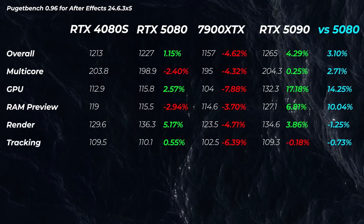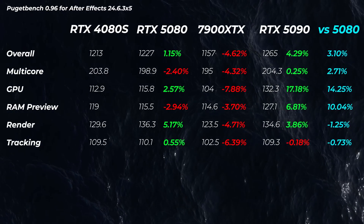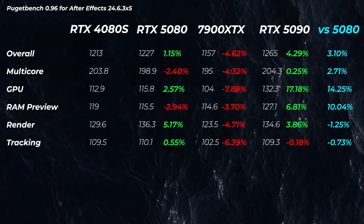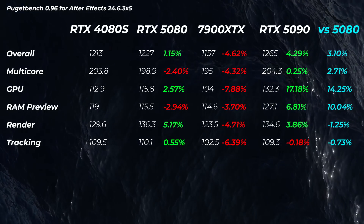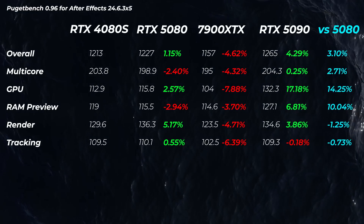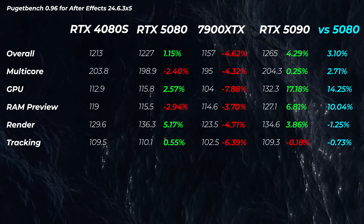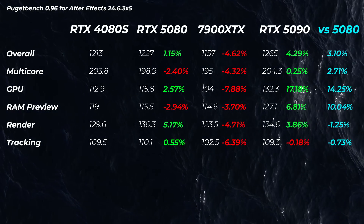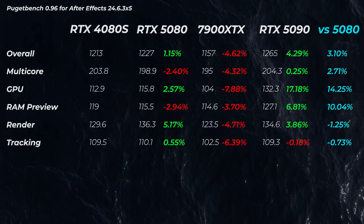In After Effects, the 5080 is about 1% faster than the 4080 Super overall, and about 2.5% faster in GPU scores — you're never going to notice that. There's not a massive difference between any of these cards in After Effects. In that application, you're much more bottlenecked by RAM capacity and CPU; certain things are GPU-accelerated, but that's the main story.